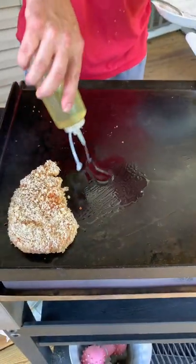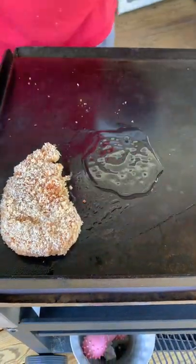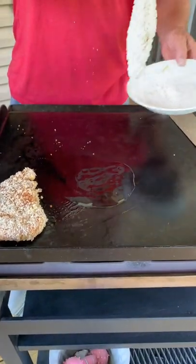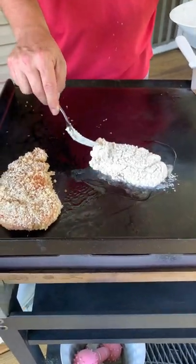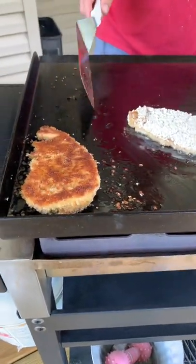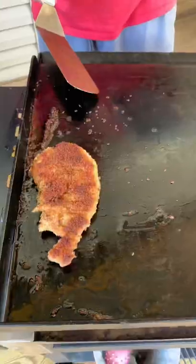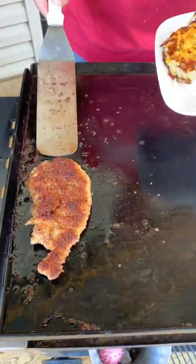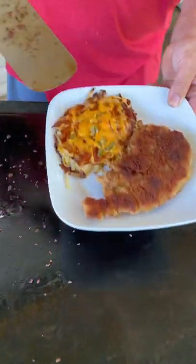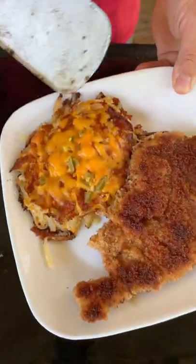Don't be stingy with your oil — remember, you're frying on your flat top. Ooh, mama, ooh, look at that crust, look at that cheesy hash brown casserole.